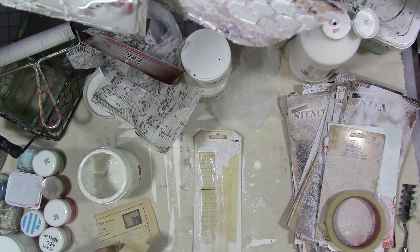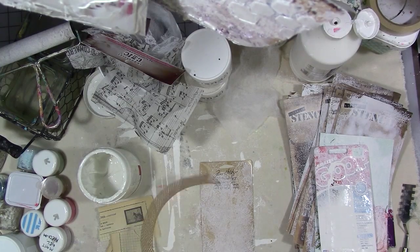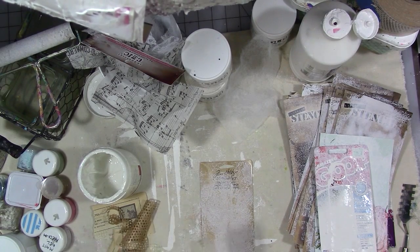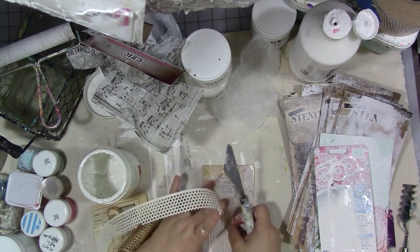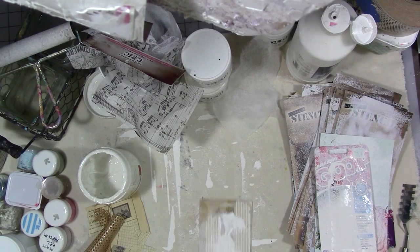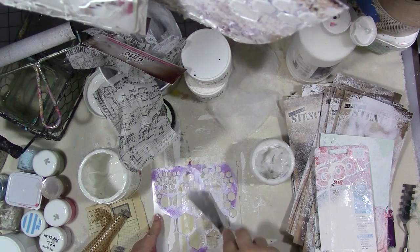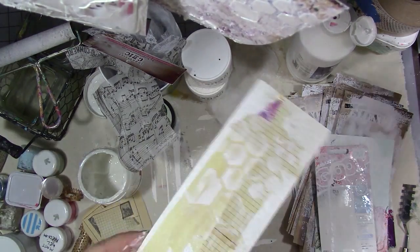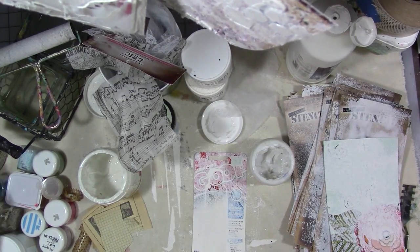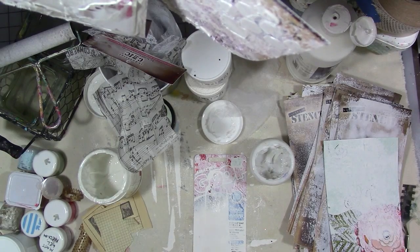I've got masking tape and a couple different kinds of drywall tape, and I'm really not thinking too much about what I'm doing — just having fun with the process. That's the point at this stage: just have fun and use what you have, don't go buy anything special. One kind of drywall tape is sticky, so I stick it down and then realize the sticky backing that I pulled off could also be used on something. You can run gel mediums through a stencil or just scrape them on with a putty knife to create interesting texture.